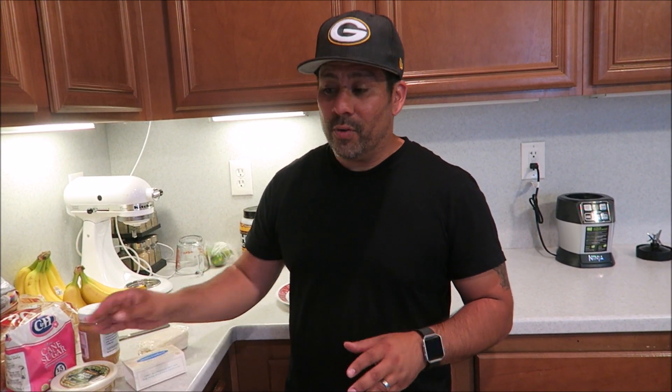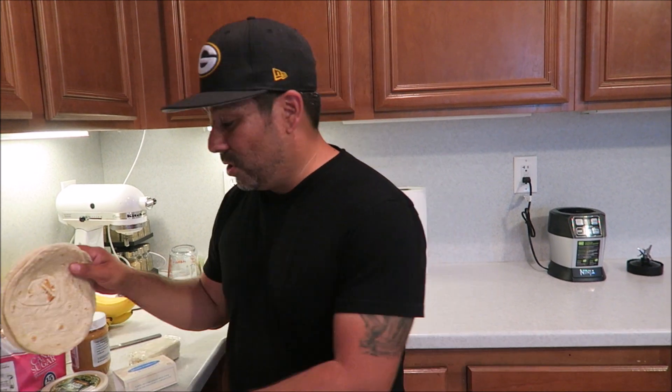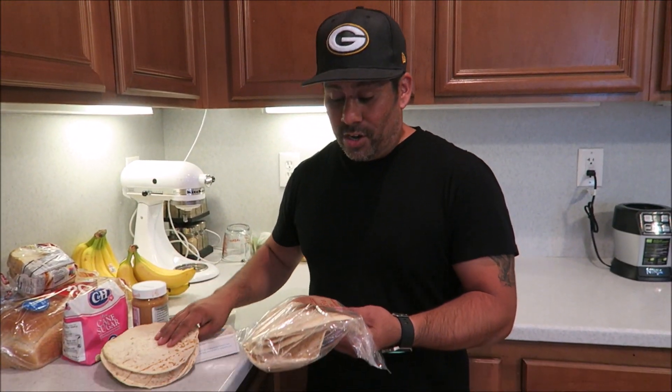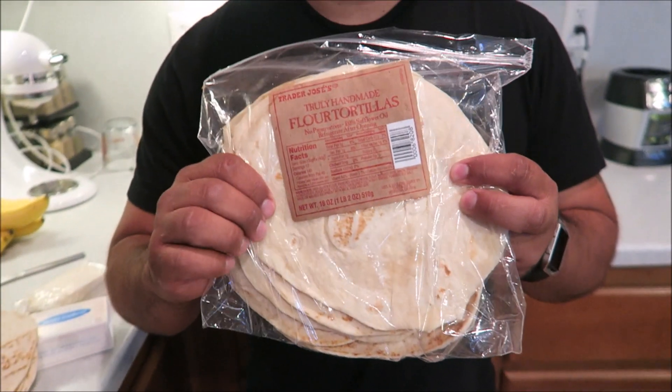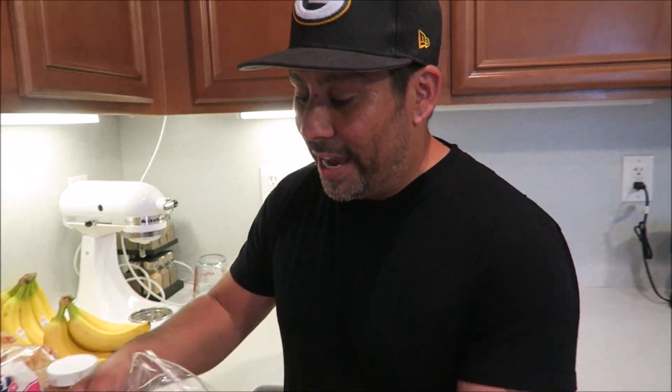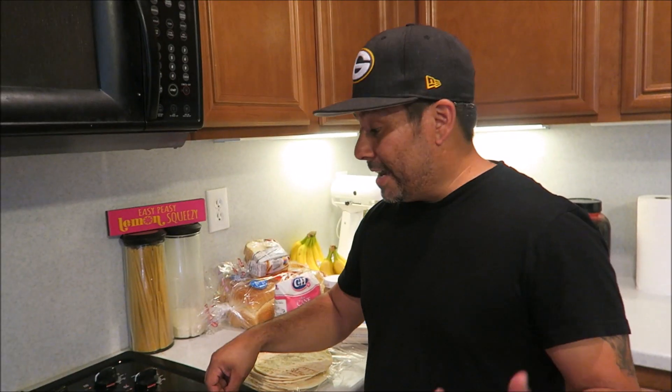We're also going to try it with hummus, and there's a fluff butter with flavors like apple and banana you can spread on top too. I'm using Trader Joe's truly handmade flour tortillas. I don't like doing this with corn tortillas — flour is the way to go.